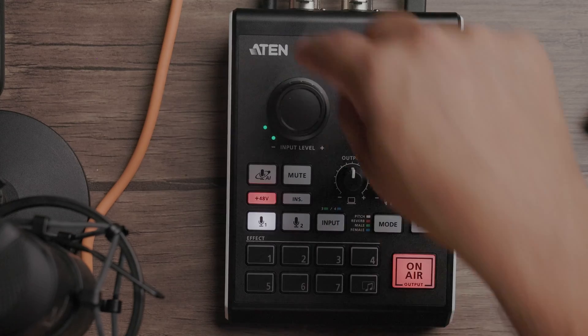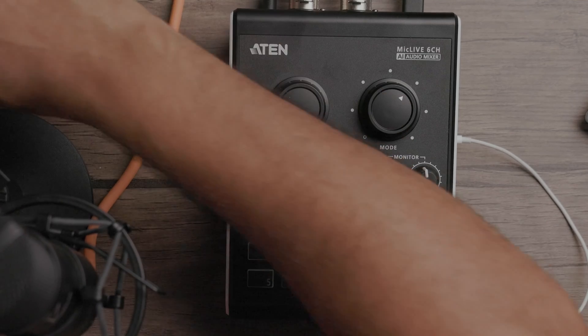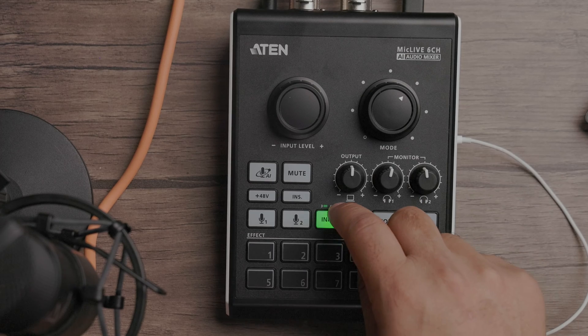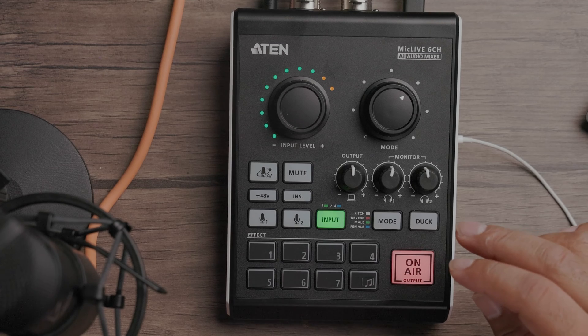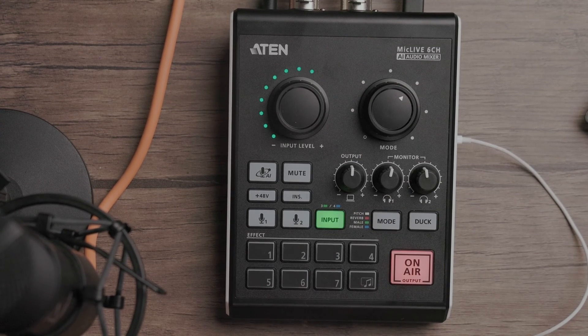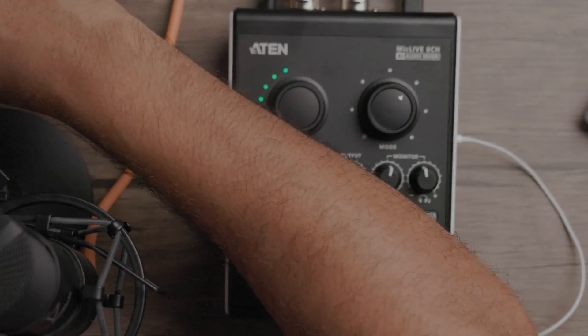We have our input dial for inputs three and four. It's always on, but you press the dial to actually control the volume. So right now I'm going to my phone and play some music. As it plays — kind of loud — I press input three highlighted right here with the color codes, and I can bring the volume down. I can play with the level up and down. If I want to control input four, I select that and play whatever source I have coming from my computer — music, effects, or whatever. I can control the volume of that as well. I already sound like a podcast or radio station, right?